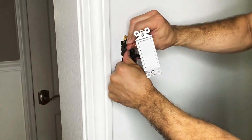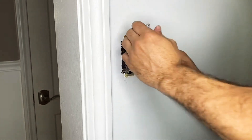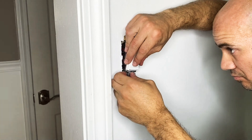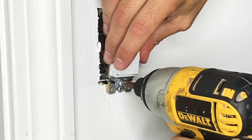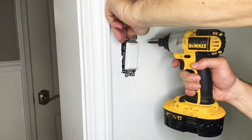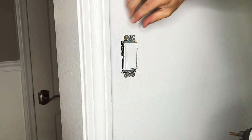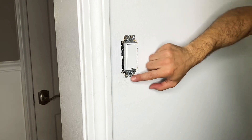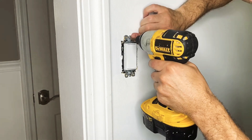Once all the wiring is secured to the switch, bend the wires in a Z-pattern — that allows them to easily slide into the junction box, and then the switch itself will slide in neatly. Line up the bottom screws that connect the switch to the junction box. Use the drill but don't over-tighten, because you'll want to adjust the switch to make sure it's perfectly straight up and down. Once it's aligned, tighten up both screws with the drill and lock it in place.